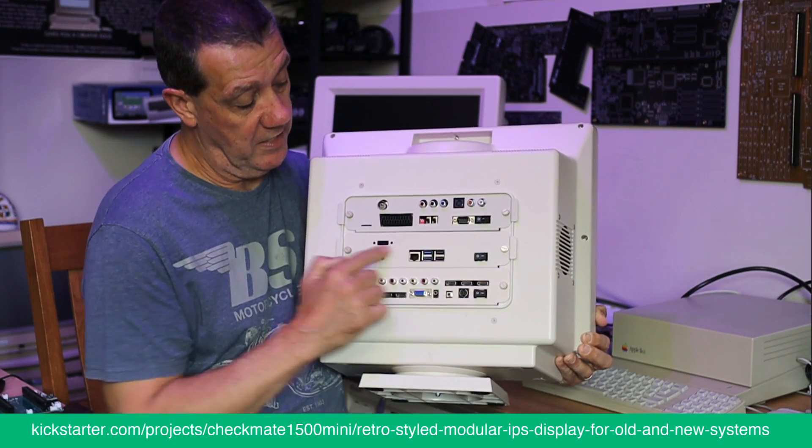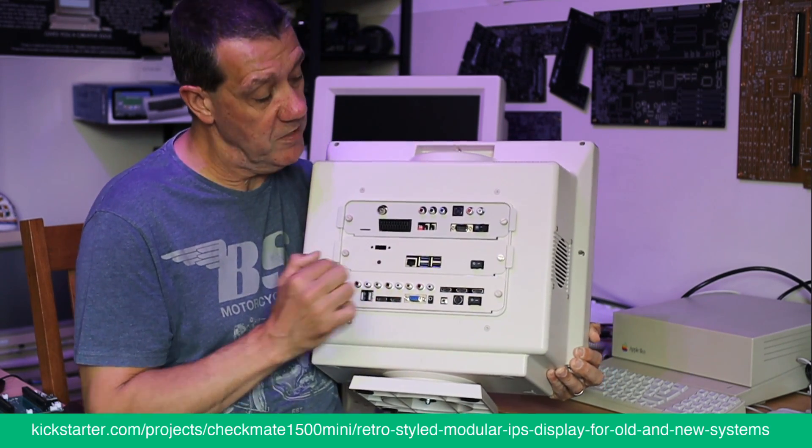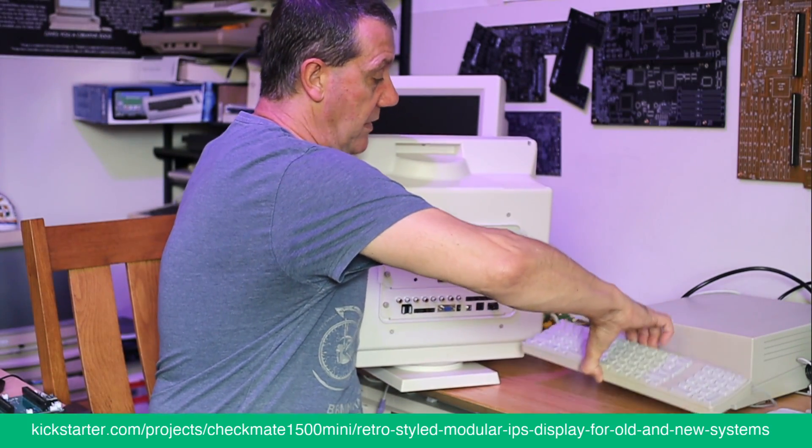In here you can see Pi mount frames for Pi 3, 4, and 5. Let me start taking these apart and clear some space.